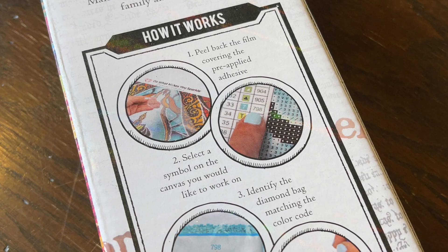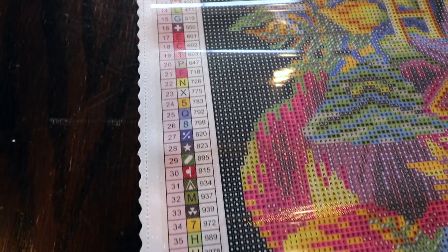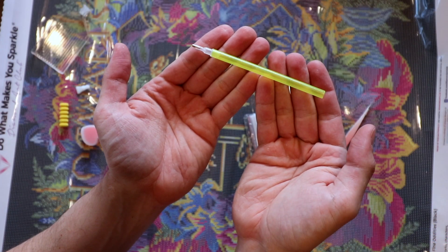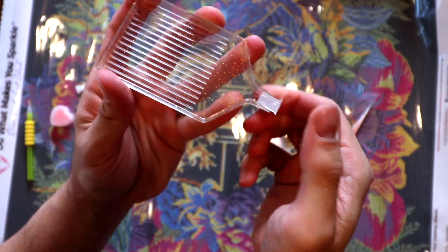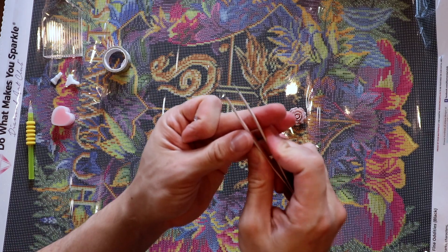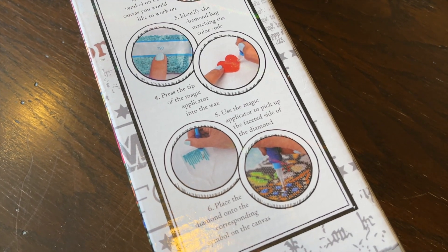Step two is to select a symbol on the canvas that you'd like to work on, identify the diamond bag matching the color code, and press the tip of the magic applicator into the wax. Let's open up the toolkit and look at each item. We have the magic applicator, comfort grip, heart-shaped wax container, the craft tray, the tray stopper — which stops the diamonds from falling out — the multiplacer for picking up multiples at a time, cover mender, tweezers, and zip-lock baggies. Quite literally everything you need is in this kit. You don't have to go to the store or buy anything.